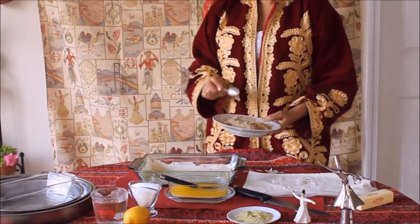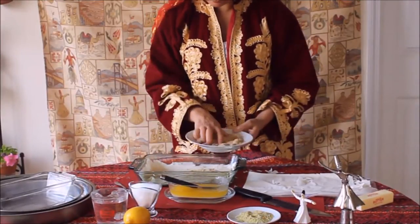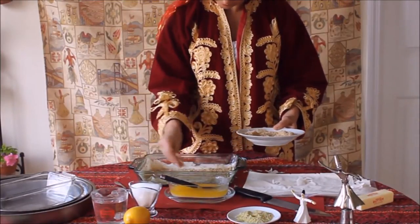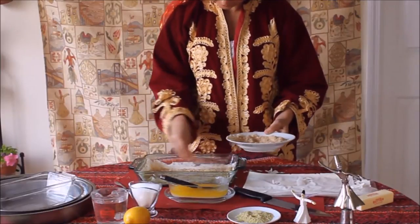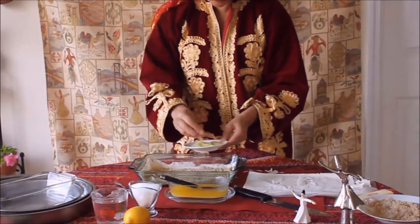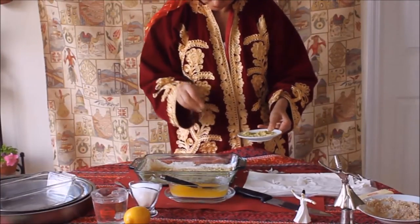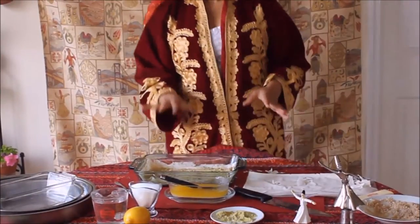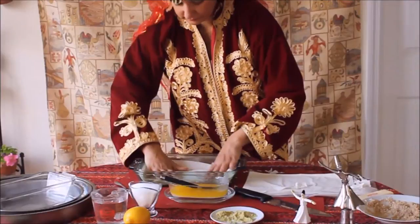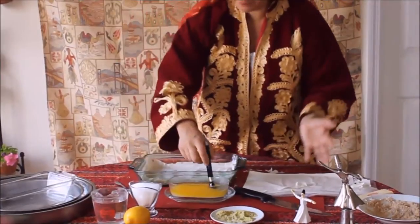We will take some ground walnuts and sprinkle them over the layers. We will also take some ground pistachios and sprinkle those as well. Then we will continue adding layers of phyllo pastry on top.